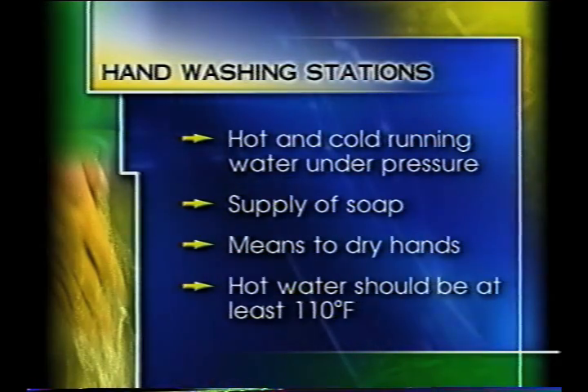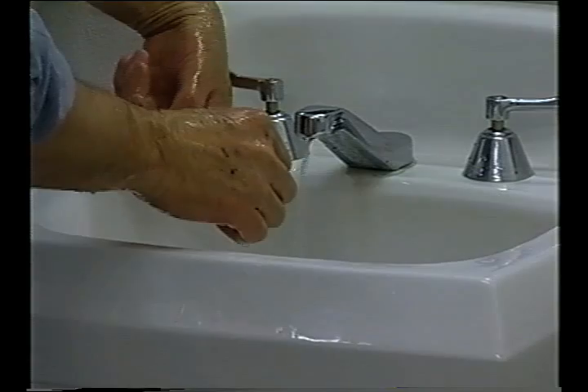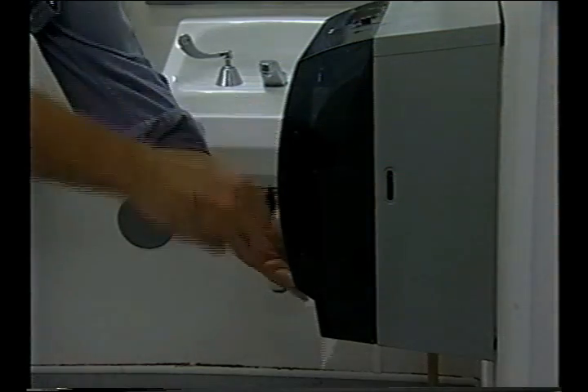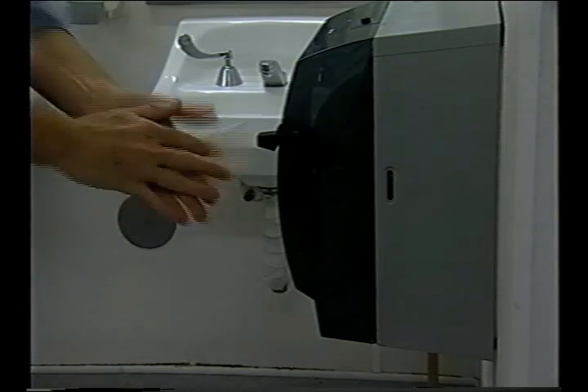Hot water should be at least 110 degrees Fahrenheit. Cold water does not remove oils, which may harbor microorganisms on the hands. Individual disposable towels are the preferred hand-drying devices, and adequate waste containers should be supplied for used towels.